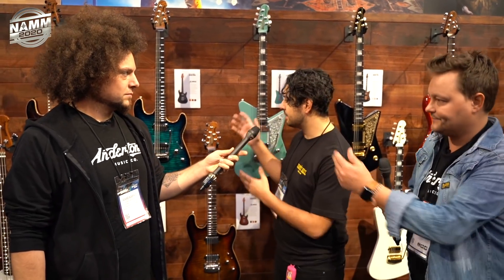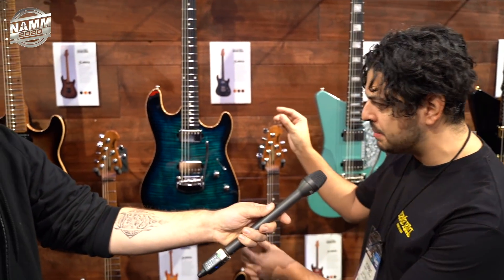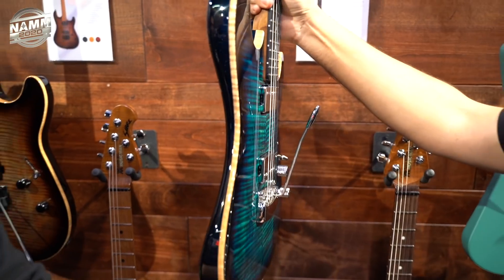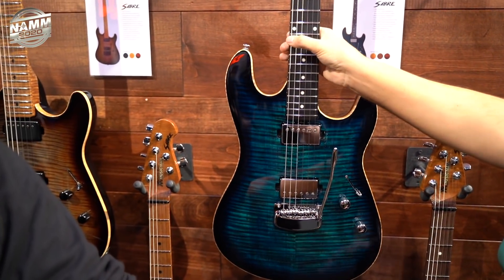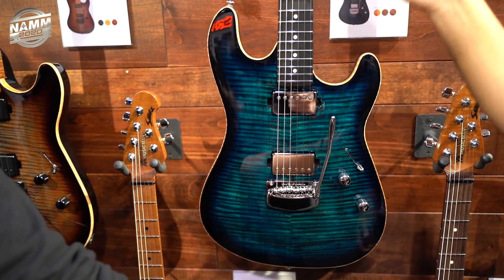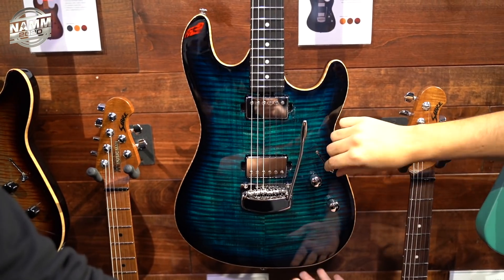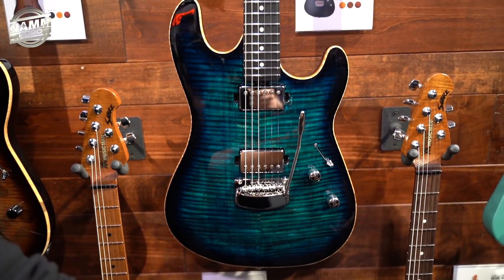Coming out this year in April, we have the new Sabre guitar. It's a mahogany body with a premium 3 and 1/8 inch maple top. This binding here is actually all natural. This finish is called the Blue Moonstone. It comes with an ebony fretboard and a roasted maple neck. The custom Ernie Ball pickups feature a 5-way switch for tonal versatility, and the finish is absolutely stunning.